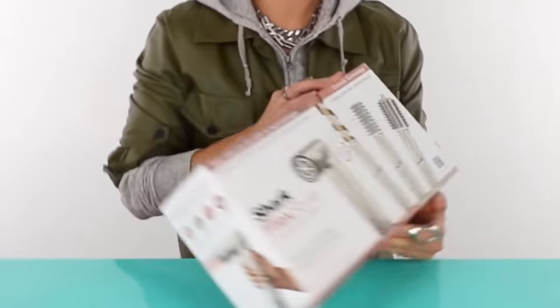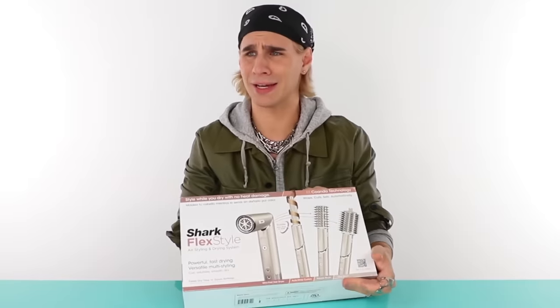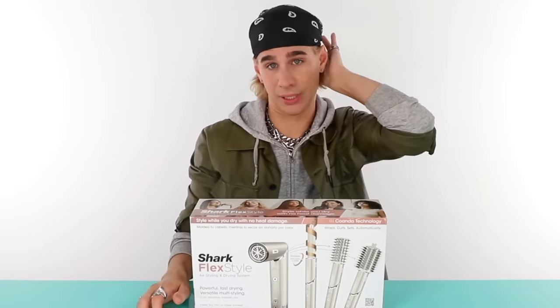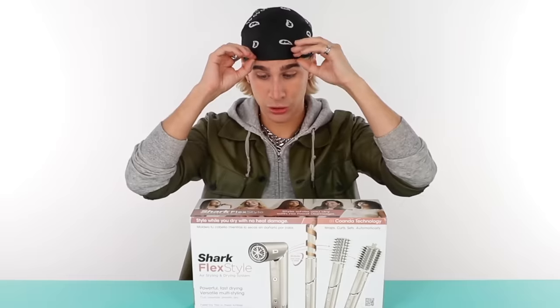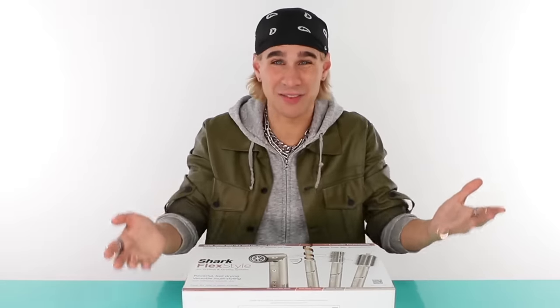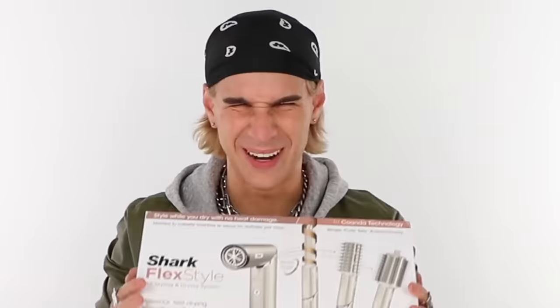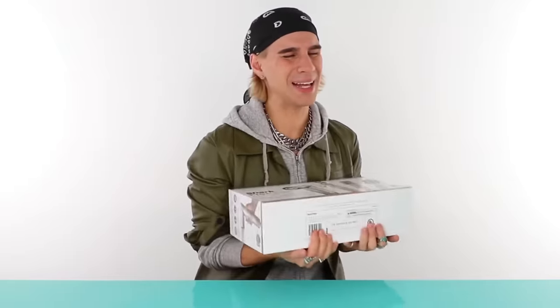So today I will be talking about the Shark Flex Styler, which has been out for like a year now and I have not heard about it once — but it blew up lately on TikTok. I'm here to give you a late review and show you what I think about it, because it's far less money than its competitors. Love Dyson, but it may have some competition. Let's get into another messy, dysfunctional review and see if this is worth your money.